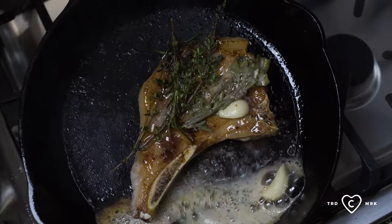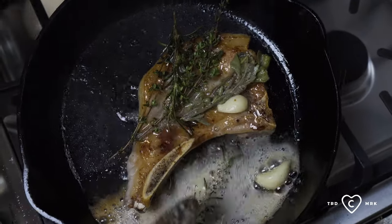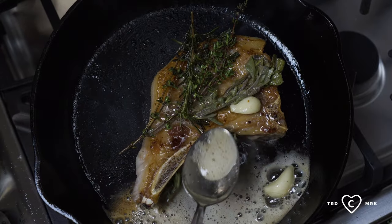We put it into a cast iron skillet, put it in the oven at about 250 degrees, brought it up to an internal temp of about 110. We're gonna finish it on the stovetop in that skillet — sear it in the herbs, butter, and garlic. Then slice it up and try it with the Cab Franc.